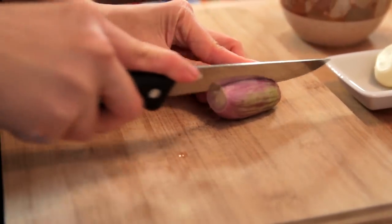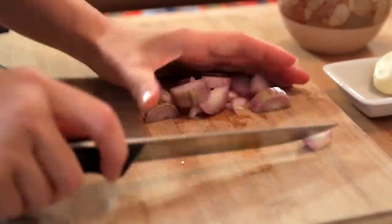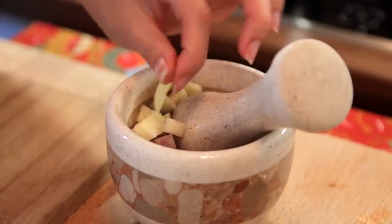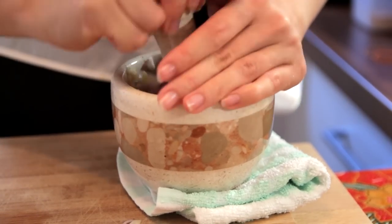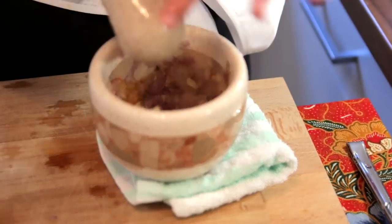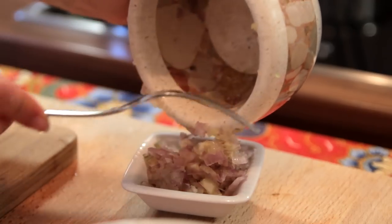Now we are going to prepare the ingredients to pound. Just cut the shallots into smaller pieces, then put them into the pestle and mortar. You can use a blender if you want, but here we prefer to use the pestle and mortar. All we need to do is pound these ingredients — we leave the ginger aside. Just crush it as small as possible; it does not need to be a blended texture.